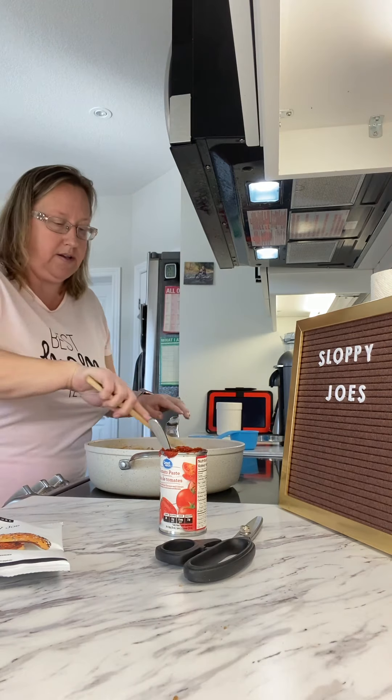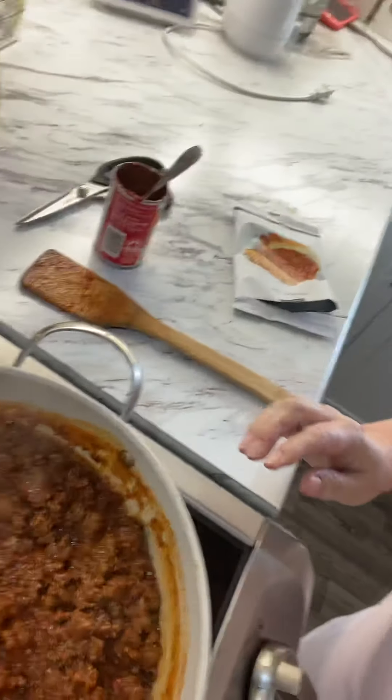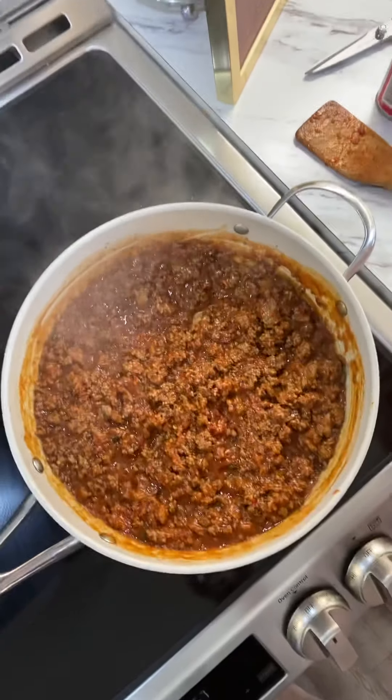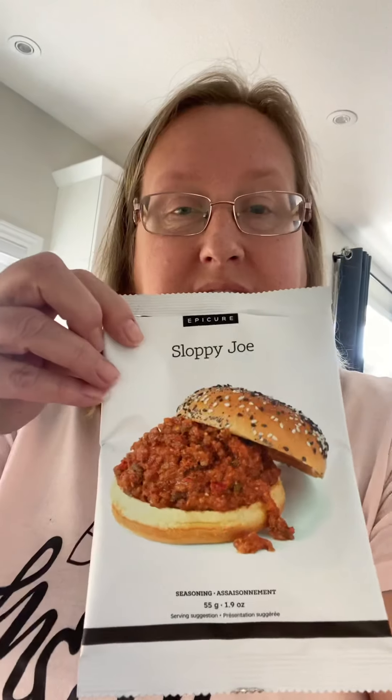Oh my god, it looks so good and it tastes so good. I'm going to lift the camera so everybody can see — there we go, that's what it looks like in the pot all mixed up. So once again it's just one pound ground beef, a pack of the sloppy joe seasoning, one and a half cups water, and one can tomato paste. That's it — easy peasy and it's done in less than 20 minutes.